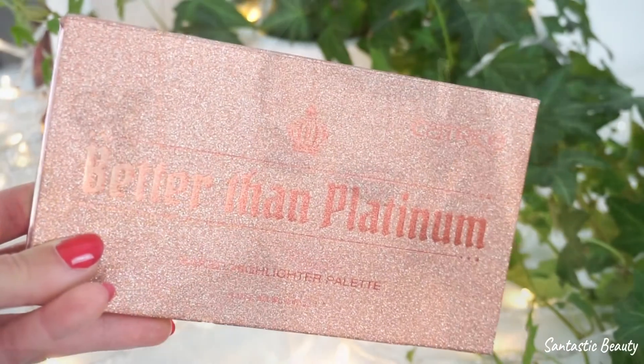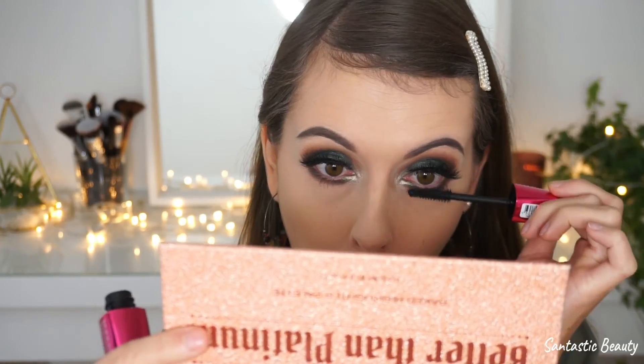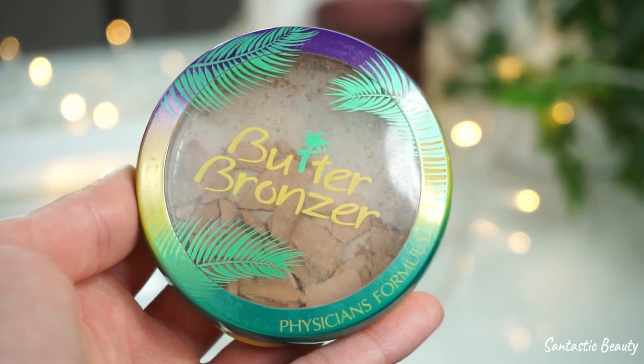For my inner corners and brows, I'm taking the Catrice Baked Highlighter palette called Better Than Platinum and using the rose gold shade called We Rock Queen. Now we're nearly done with the eyes — last but not least I'm applying the same mascara again. For brows I'm taking the Butter Brow from Physicians Formula, and mine is completely destroyed but there's so much left I don't want to throw it away.